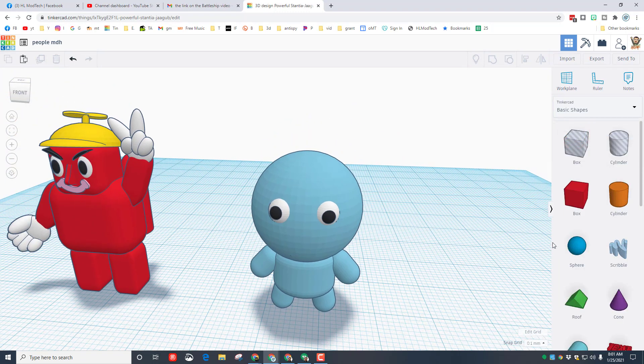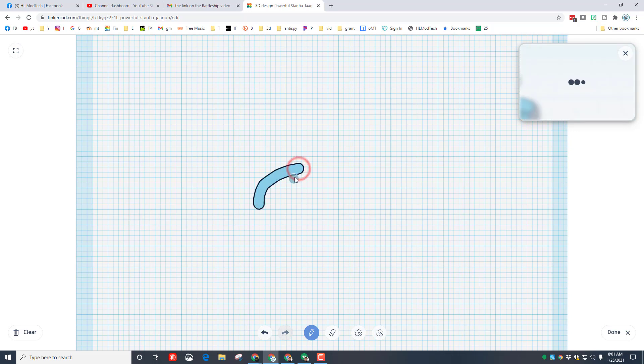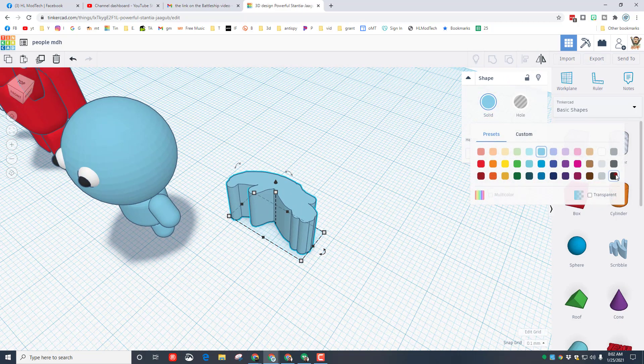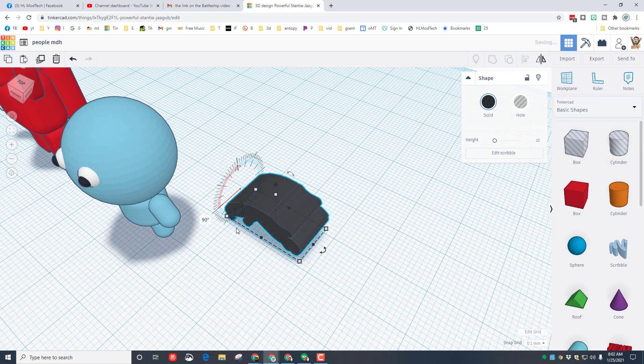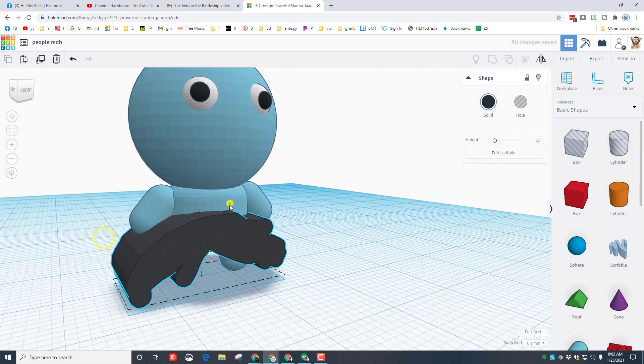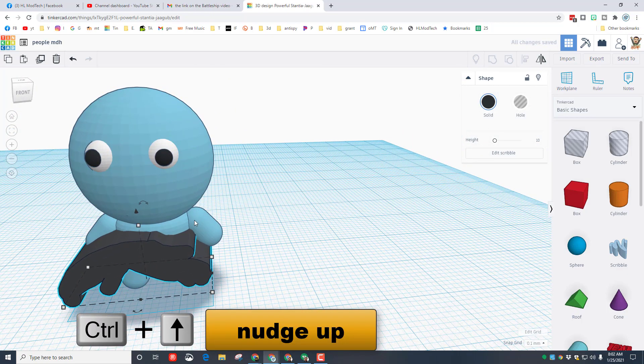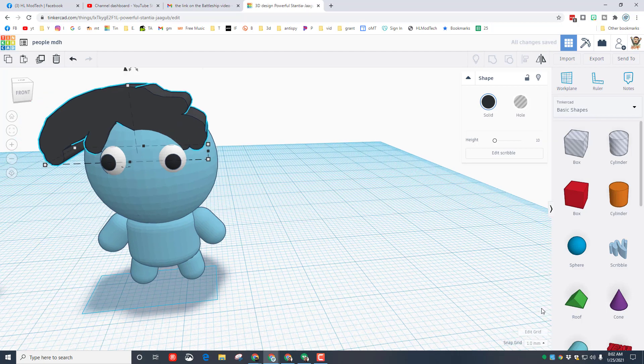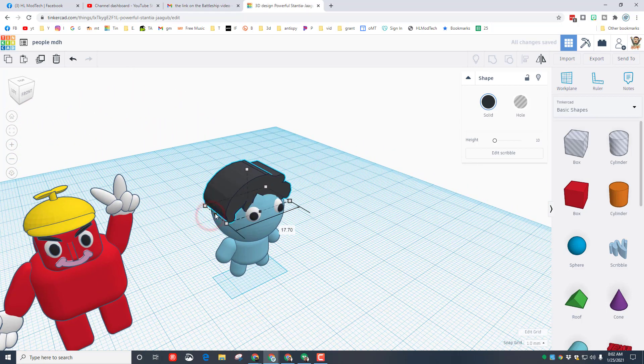I'm gonna go back to basic shapes and give him some cute hair with the scribble command. When we bring out the scribble I'll draw a little bit of hair — not a lot, just a little scribbly bit. Nothing perfect, I'm just making it. If I don't like it I can clear the screen and try again. I'm gonna go with this and hit done. I'll give him black hair, rotate it 90 degrees, and lift it up with ctrl+up. Switching to 1mm so it moves faster — he now has a silly but fun haircut.